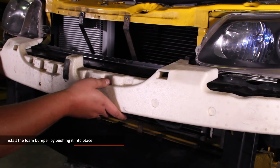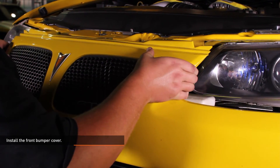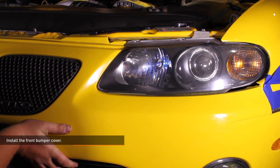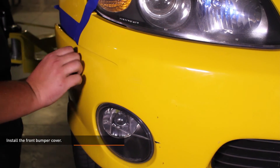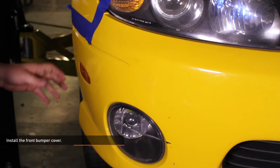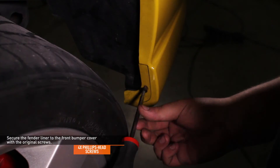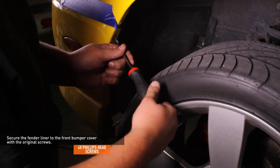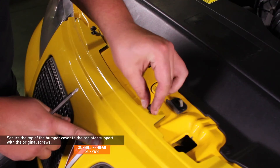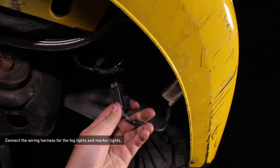Install the foam bumper by pushing it into place. Install the front bumper cover by sliding it into place and tucking the fender liner inside the lip. Working from the inner corner of the headlight towards the outside, snap the bumper cover into the retaining clips. Secure the fender liner to the front bumper cover using the original screws — there are two on either side. Secure the top of the bumper cover to the radiator support with the original screws, then connect the wiring harness for the fog and marker lights.